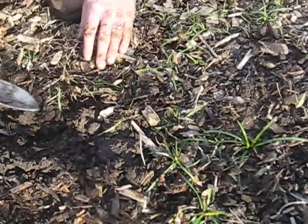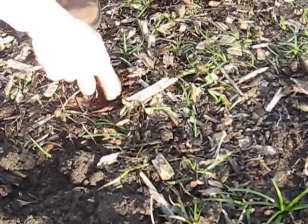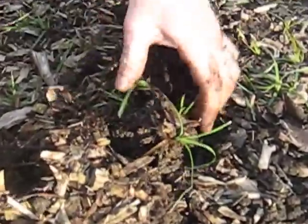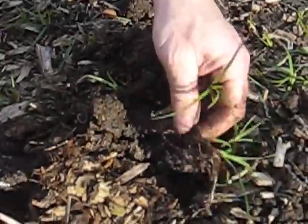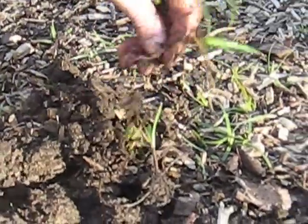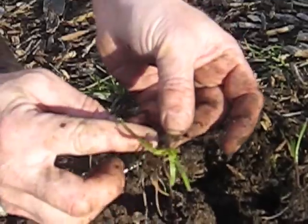This plant produces these storage tubers. Let's see if I can dig one up and we can look at it. You can see the runners. And this plant is a great plant for the liver. These tubers eventually form new plants.